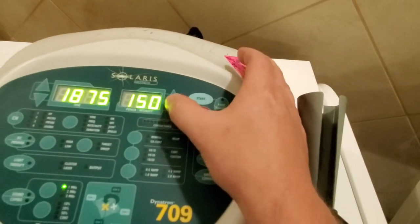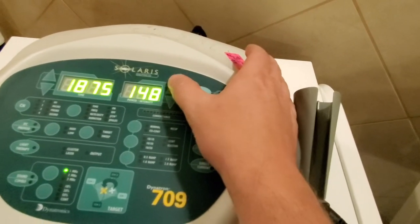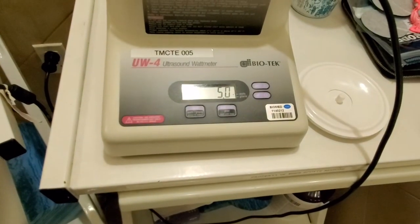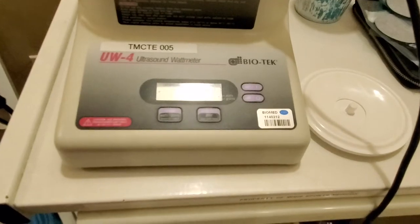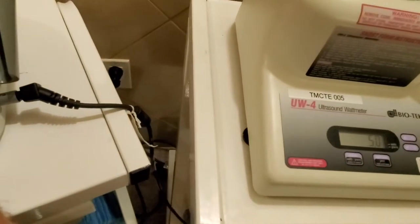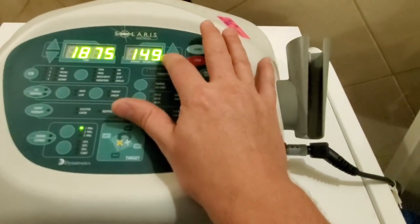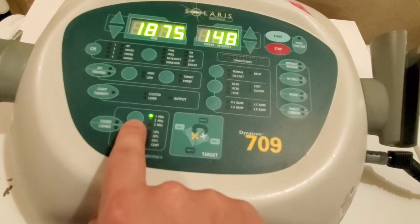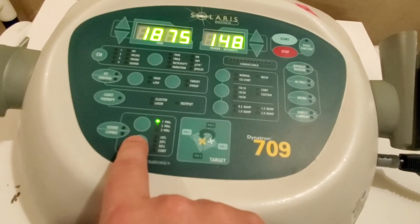Okay, I'm at 158. Let's take it down — 149. So it looks like 149 is the sweet spot. 148 — okay, we're at five watts. Now what you're going to do is press this button right here and we are going to accept those values. It accepts the values and then we can go to the next parameter, which is two megahertz. You'll notice it stopped energy output and we're back at zero.